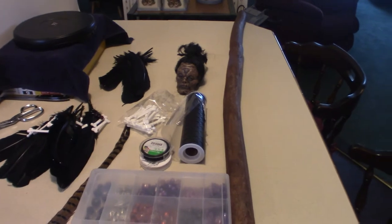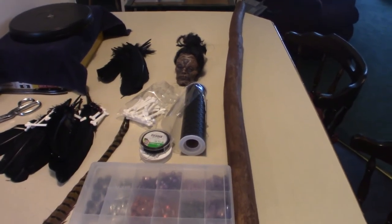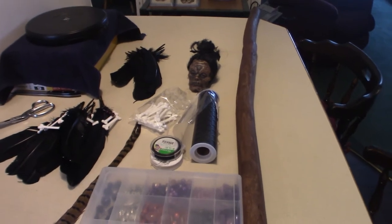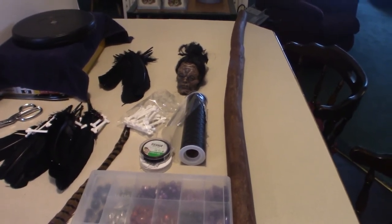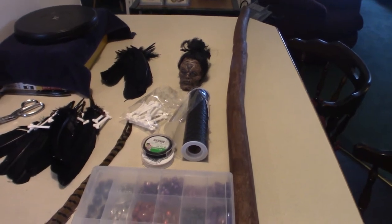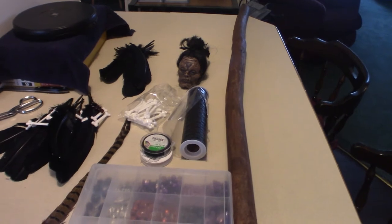Hello everyone, welcome to Pumpkin Horror. Today I am doing a do-it-yourself type project. I am in the process of making a staff — I was initially going to make it a witchcraft type staff, almost like a stang, but I do have the stang out in the shed.